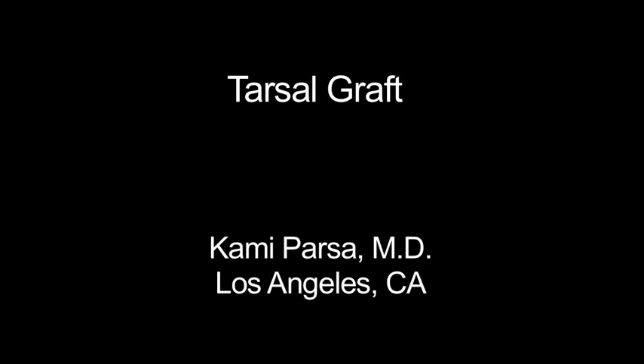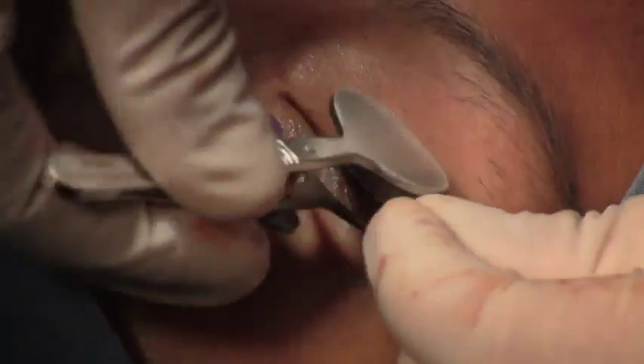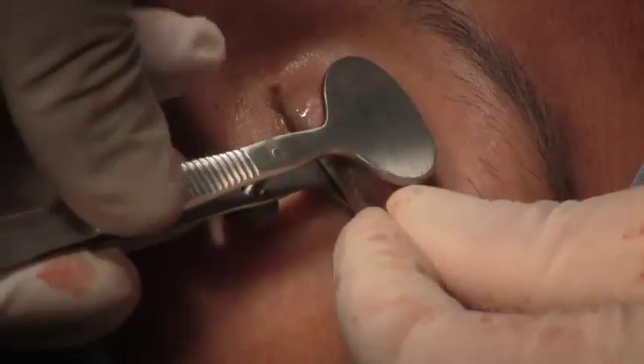Hi, this is Dr. Parsa. This is a video on harvesting of a tarsal graft. Usually the tarsus is used for posterior lamellar reconstruction. Sometimes we need an autograft.